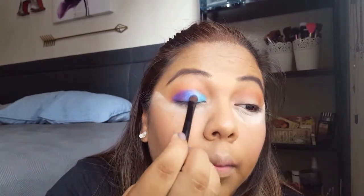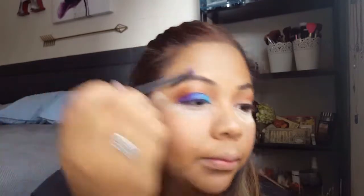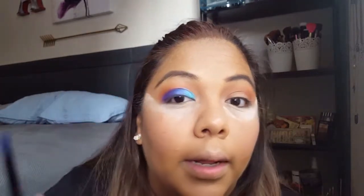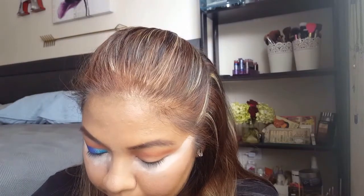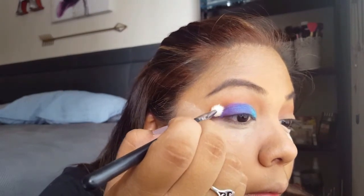Then I'm going to go back to the blue and kind of combine everything together — just blend, girl! And I'm just going to pick up a little bit to put in the crease.